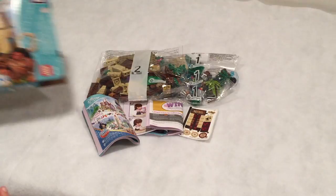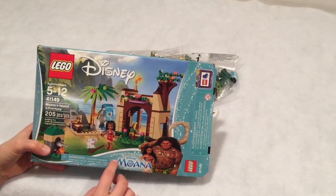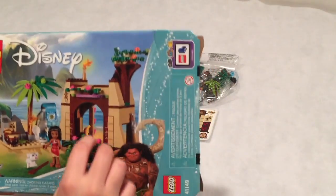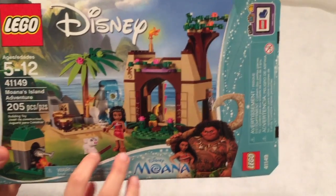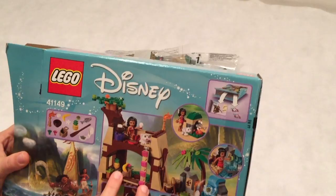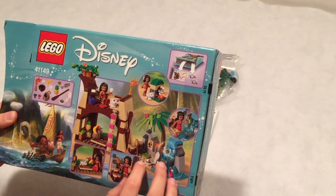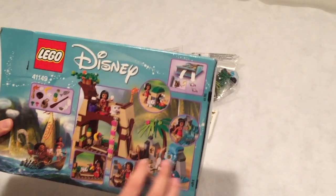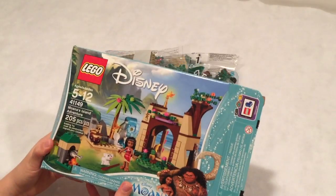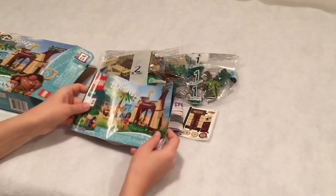We are super excited about this set. Disney is releasing this movie — I'm not sure when it's released, but I don't think it's out yet. We are so excited. I really like Moana's outfit, and I love the pig. And the pineapple — I think that's really awesome and cool and cute. I really, really like all the details in this set. It is extremely detailed and awesome.